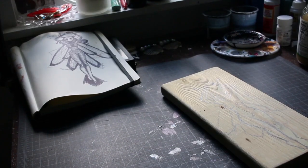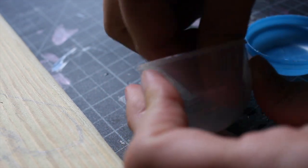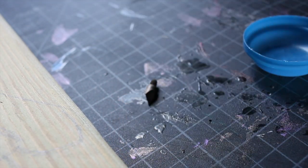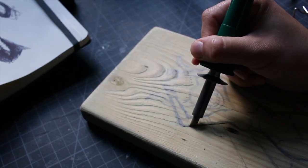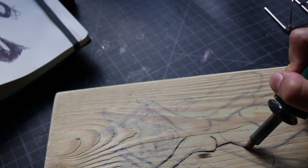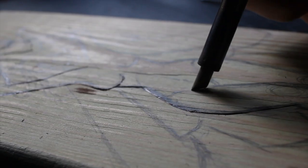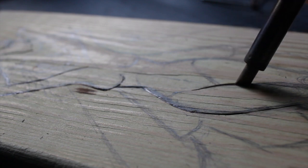Hey y'all, XR Student here. Today I am doing some wood burning. I'm not a master at all of the tips of the wood burning tool, but I know which ones make sense for which techniques I need, so I definitely like using this straight edge to get those clean straight lines.